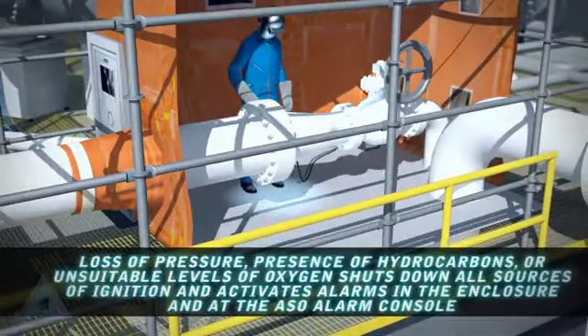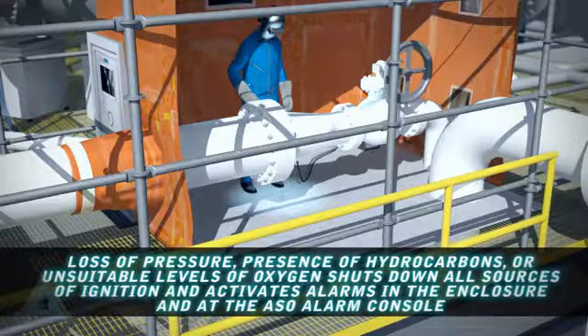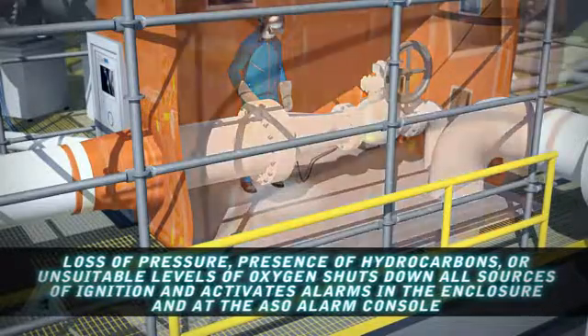Loss of pressure or compromise of ventilation disables all hot work and activates alarms inside the enclosure and at the ASO alarm console.